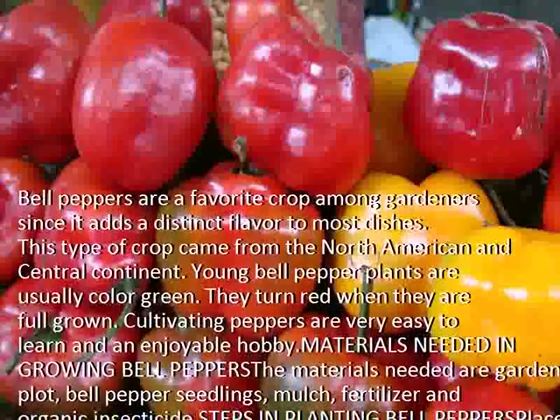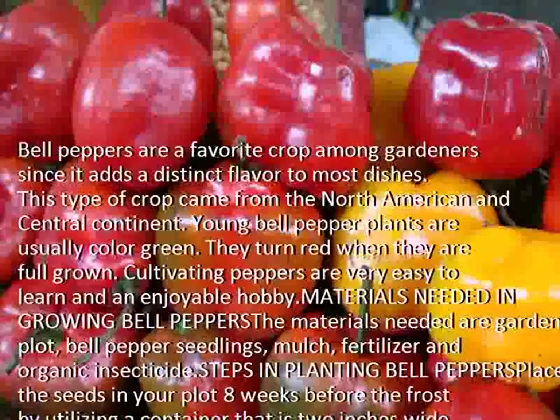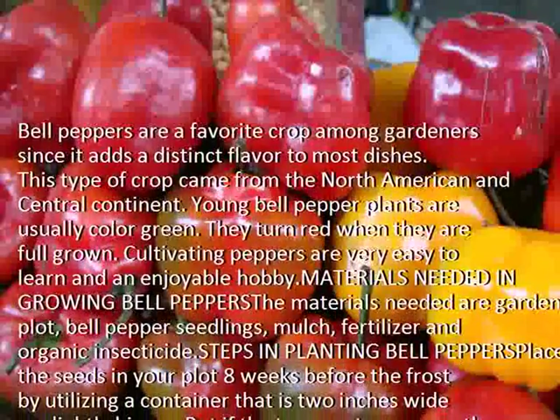Materials needed in growing bell peppers: garden plot, bell pepper seedlings, mulch, fertilizer, and organic insecticide.